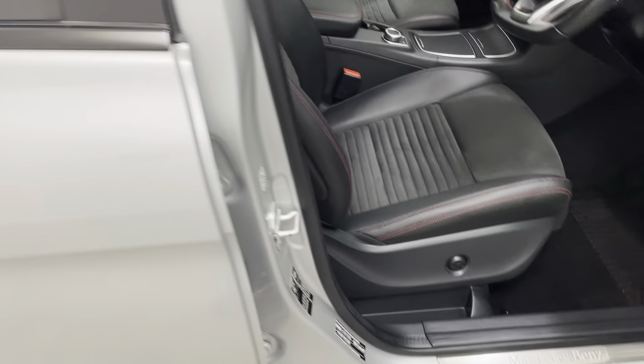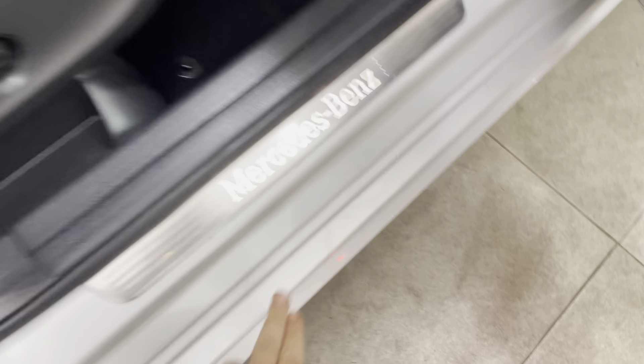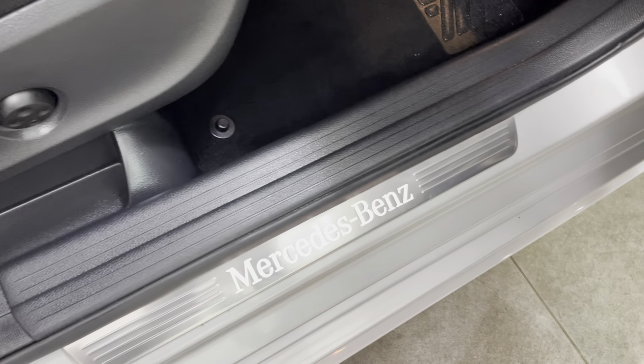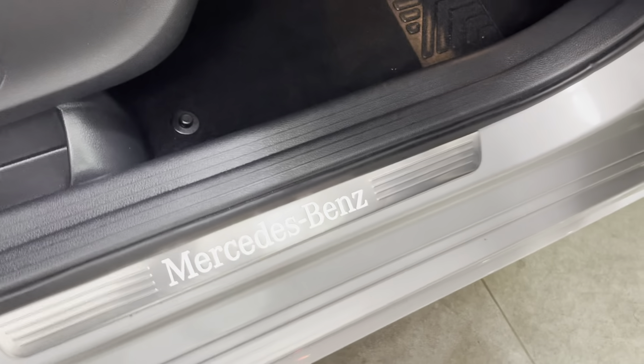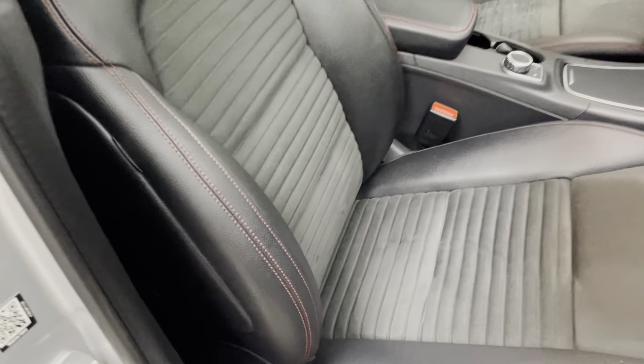Just taking you into the car from the driver's side. The driver's step is unmarked all the way along — that is just a little bit of water, just rub that off there. No scuffs to the plastics. The Mercedes-Benz kick plate looks really nice as well.